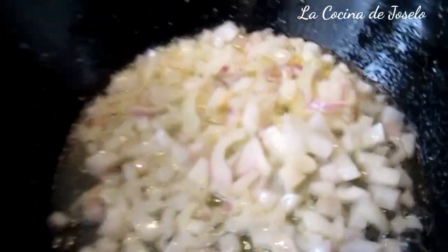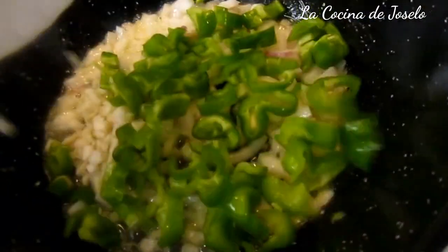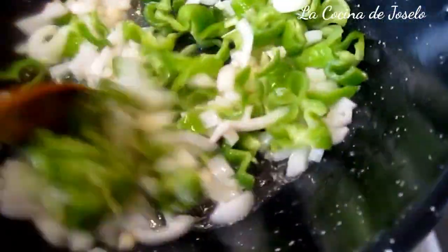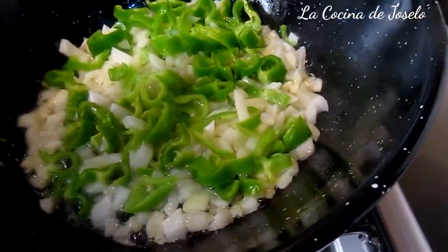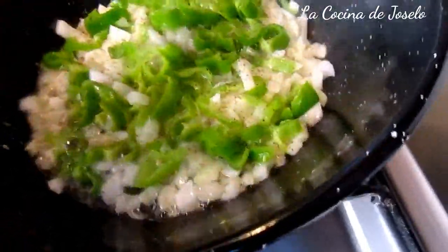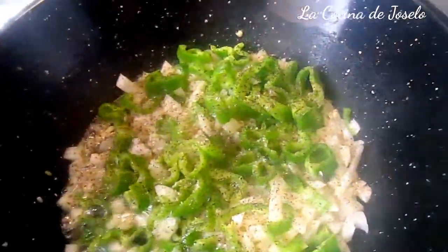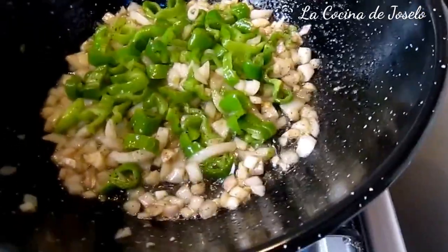La cebolla ya está pochadita, ha cambiado de color, está más blanca. Aquí tres dientes de ajo y un pimiento verde. Vamos a remover. Es el turno de la pimienta, negra o blanca, la que tengan. Lo vamos a aprovechar para que se cocine también la pimienta — es importante que se cocine la pimienta. Un poco de sal. Esto ya está salteadito y pochado. Apago el fuego y ahora nos vamos a montar los platos que llevaremos al horno.